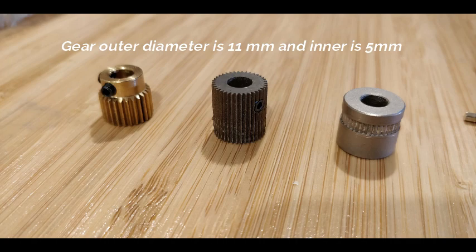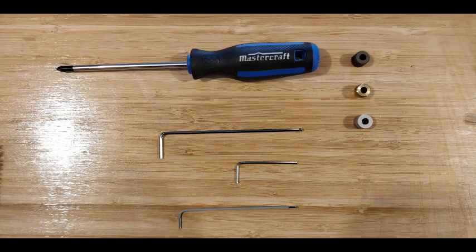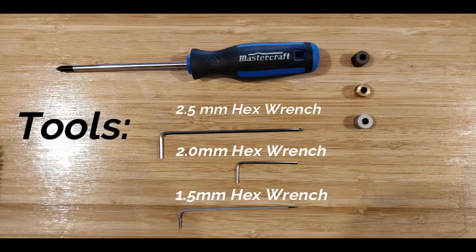Remember for this that your outer diameter is 11 millimeters and your inner is 5. What tools are we going to need? We're going to need a 2.5 millimeter hex, 2 and 1.5, and a Phillips screwdriver.